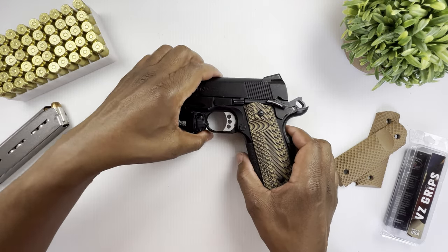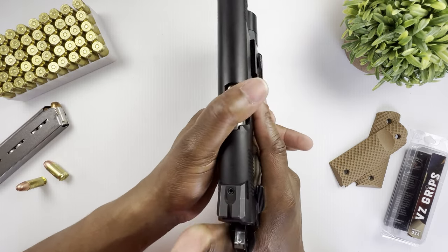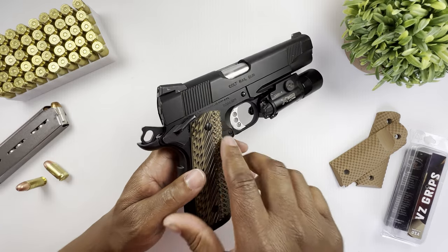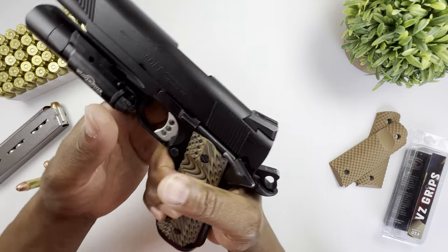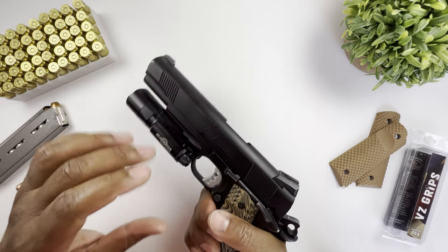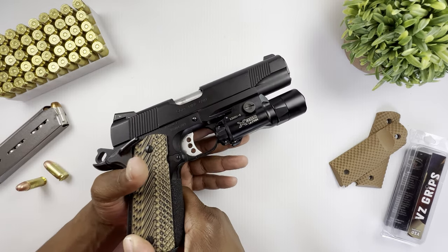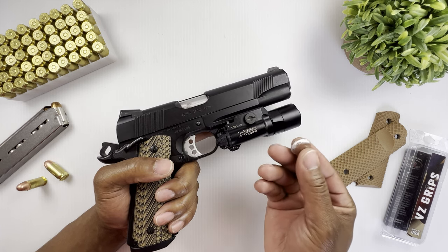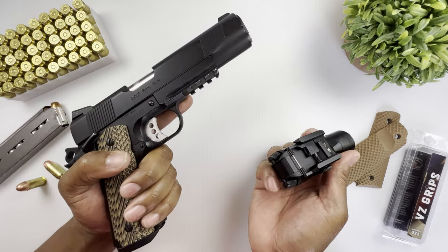Another alteration I did: I took a Dremel and rounded off the edge here. When I shoot thumb-over-safety, there was a really sharp edge that would dig into my thumb and it was not comfortable at all. So I rounded that off and the fit is just a lot better for me. The last upgrade was the Surefire X300UB with 1,000 lumens — and just so you know, you can use a regular dime or penny to quickly unscrew and tighten it; you don't need a screwdriver.